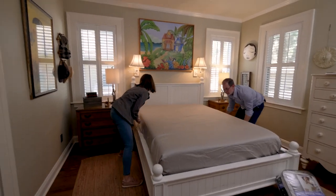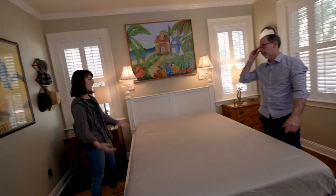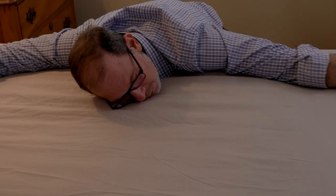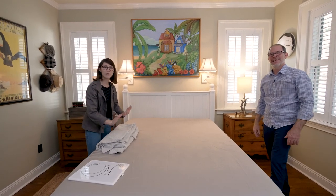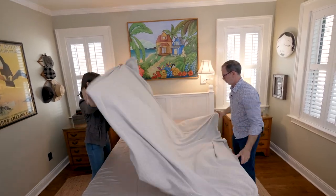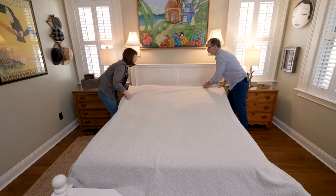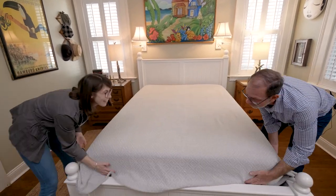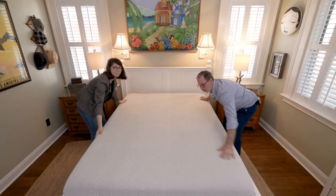Maybe you think you need to iron your wrinkled sheets — I'd say you don't need to spend the time doing that. You can easily take them, put them in the dryer for a couple of minutes and most of the wrinkles will be gone. Number five is to make sure that you have a top blanket over your sheets. Depending on whether it's hot or cold, winter or summer, you need either a thin or thick blanket above the sheets so that during the night if it happens to be cold, your guests are always comfortable and warm.